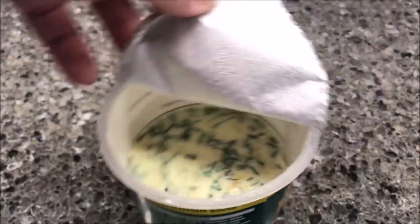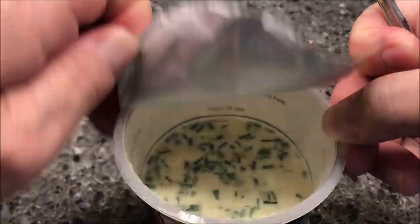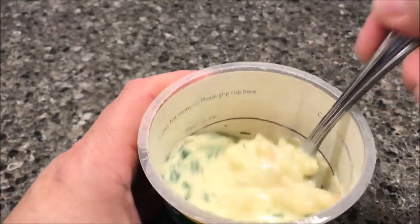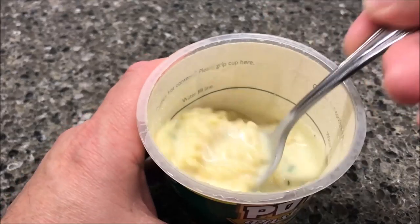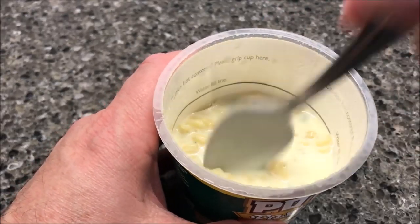All right, it's been five minutes. I'm going to take my spoon off and pull the lid off. Lots of chives on the top for sure. Stir it up really good — oh yeah, the pasta feels like it's good and tender. A little soupy, but that's okay.